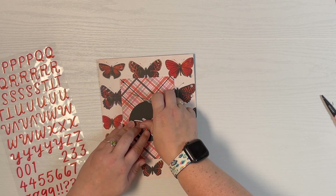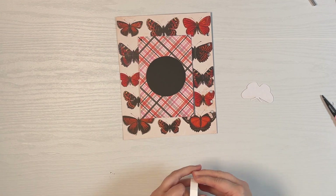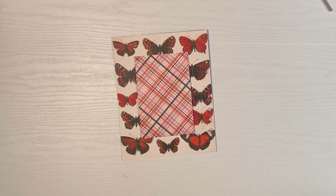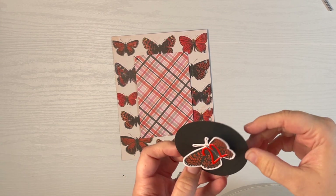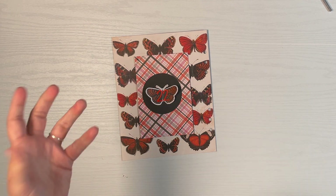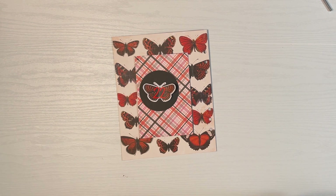Thanks so much for watching and I will see you soon for day 23 and 24. I decided to stitch the middle of the butterfly down so the wings could pop up a little bit. They'll stay mostly flattened from the book, but this way they'll have a little bit of dimension — just for fun. I adhere it down and I'm all done with day 22.